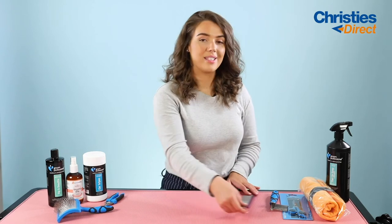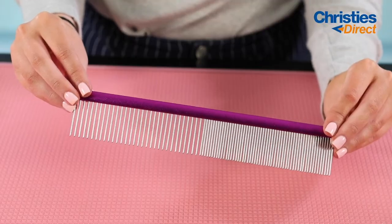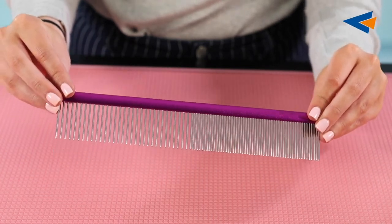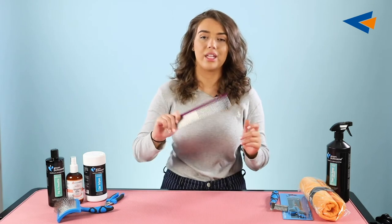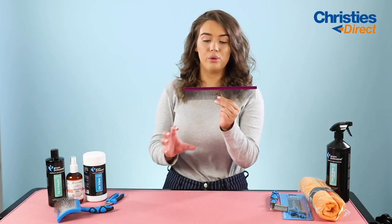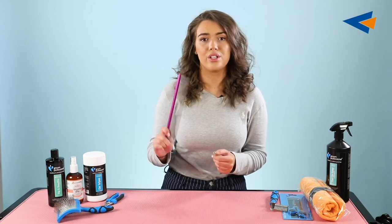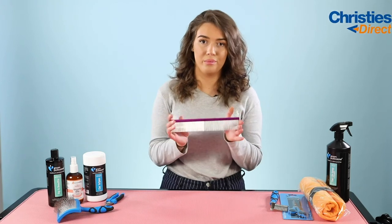The next tool I'm going to be talking about is the Spectrum Aluminum 50-50 Purple Comb. As you can see, it's 50-50 — so 50% is really fine and the other side is much wider. This means you can really get down into the dog's coat and lift it up. It's really good for thicker and woolly dog coat types, and in general it's just good to have one of these around to keep the dog's coat nicely fluffed and brushed out in between grooms.